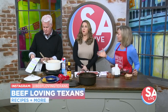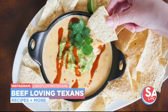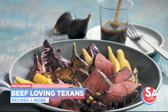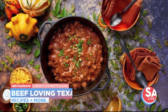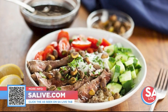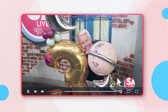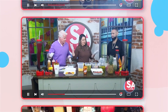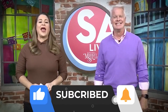Beef Loving Texans is your go-to resource — you can find those affordable cuts, those value cuts, and get all those great tips for cooking beef, along with countless recipes. For more on Beef Loving Texans, head to our website SALive.com and click on the As Seen on SALive tab. Celebrate San Antonio with us on YouTube — all your favorite DIY videos, food, drinks, tips, and tricks are on the SALive YouTube channel. Just search KSAT SALive on YouTube and like, subscribe, and ring the bell.